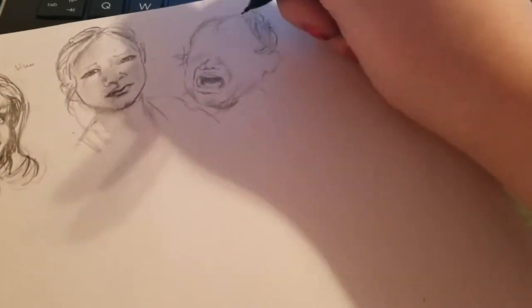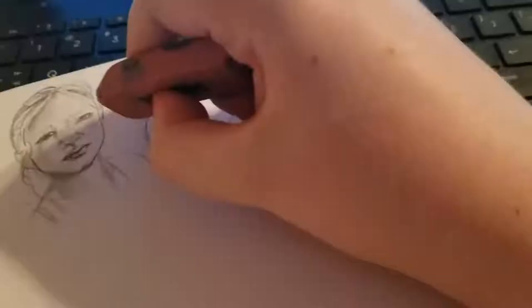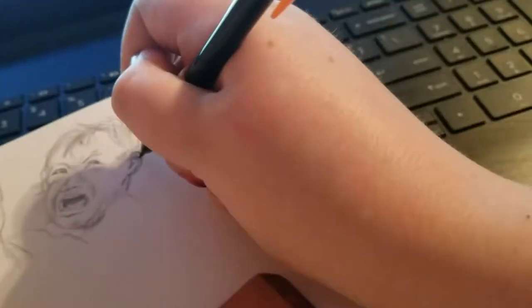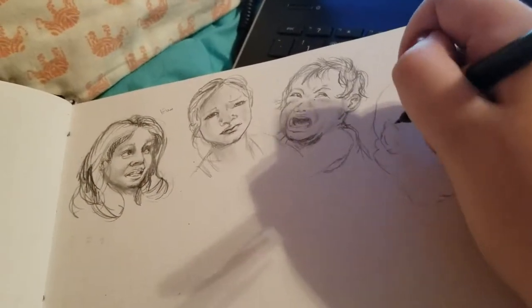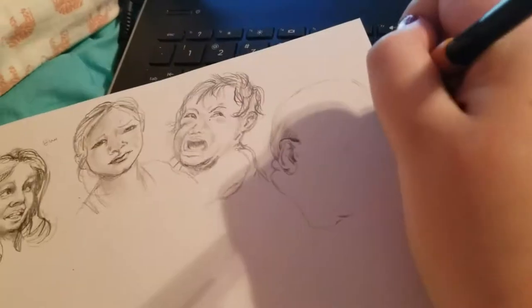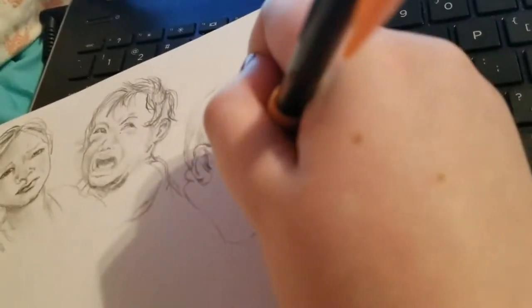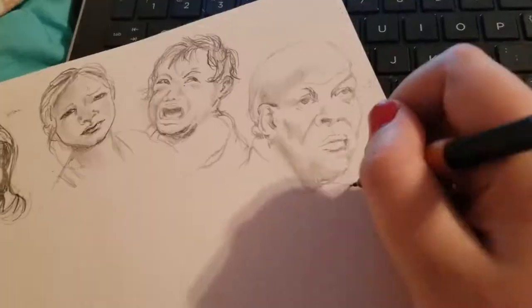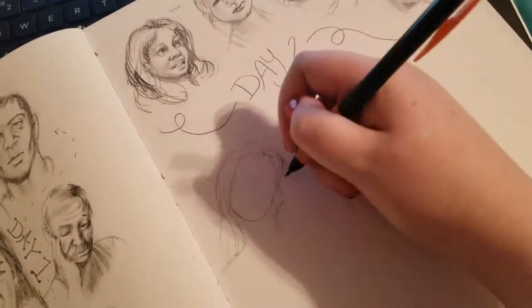I really enjoyed doing this challenge. I tried to get a very wide array of faces, expressions, and figures. I really wanted a lot of diversity in the subjects I was looking at, just so I'm not drawing the same thing every day, keeping it from getting too repetitive, and actually learning something.